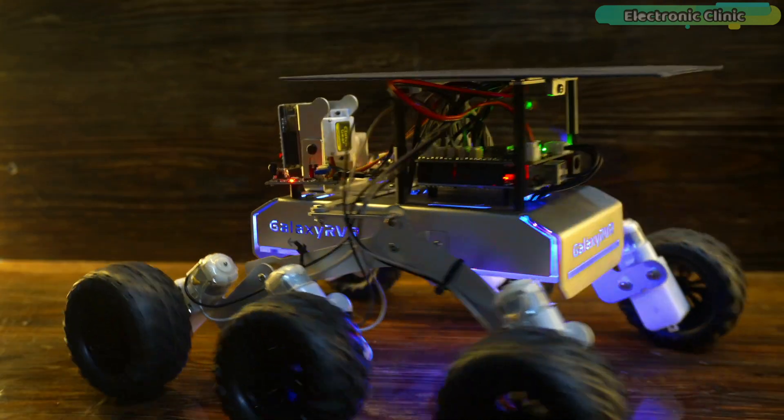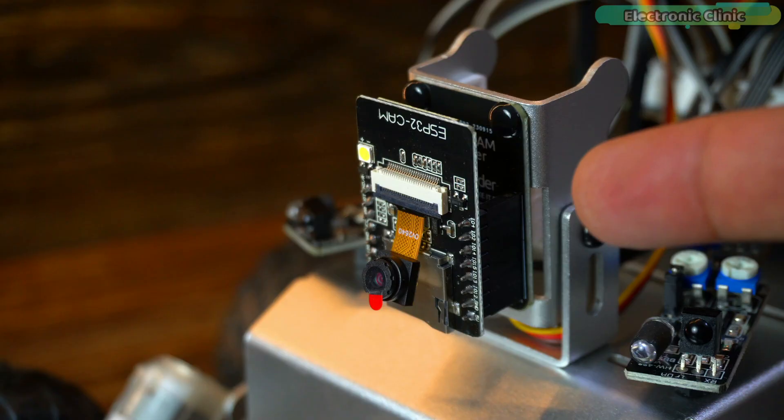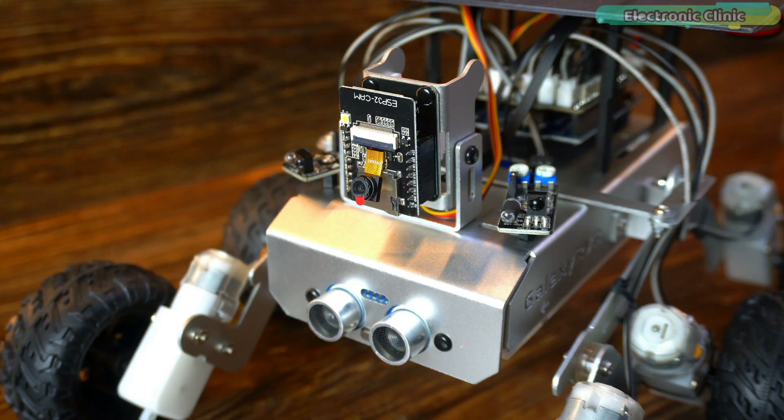The Galaxy RVR Rover is not just a toy, but it's a full kit for you and your kids to master robotics.